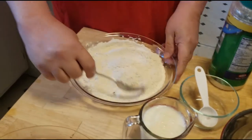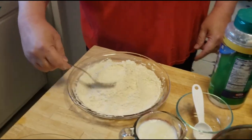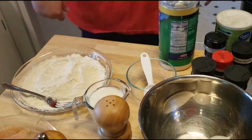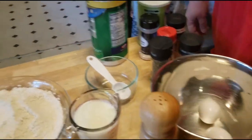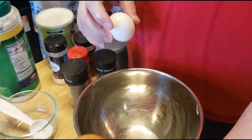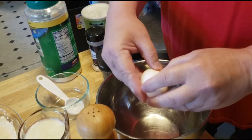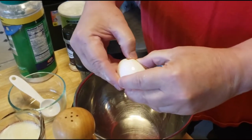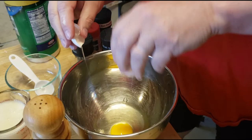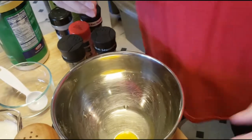Okay, mix it together with a fork — she trained me well, we use forks for most of our mixing. That's mixed together well enough. Then we're going to add a cup of buttermilk and two eggs and use the friendly neighborhood whisk. I don't have my glasses on but I don't see any egg in the bowl.